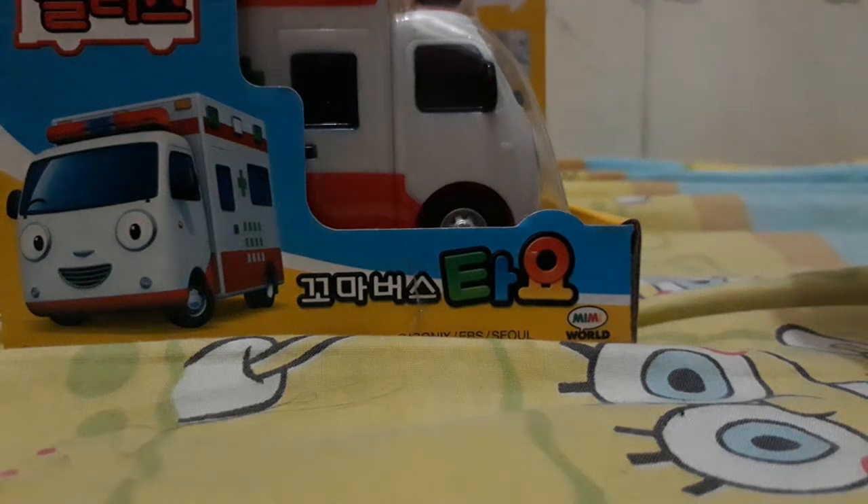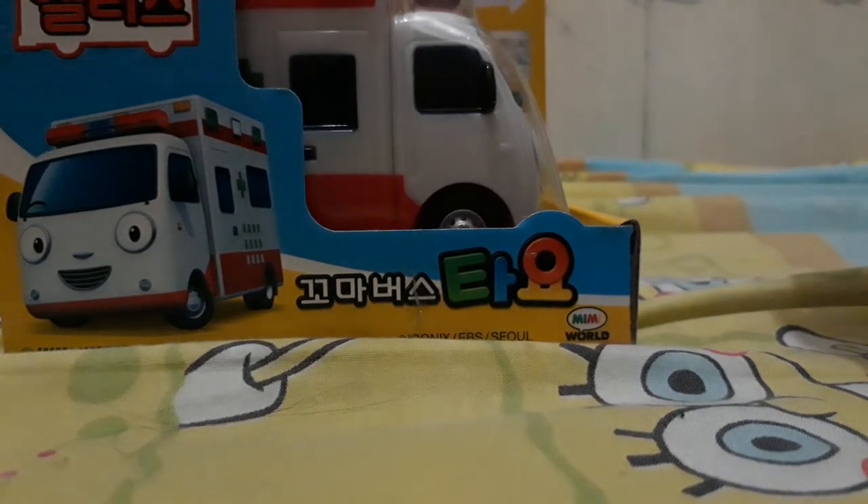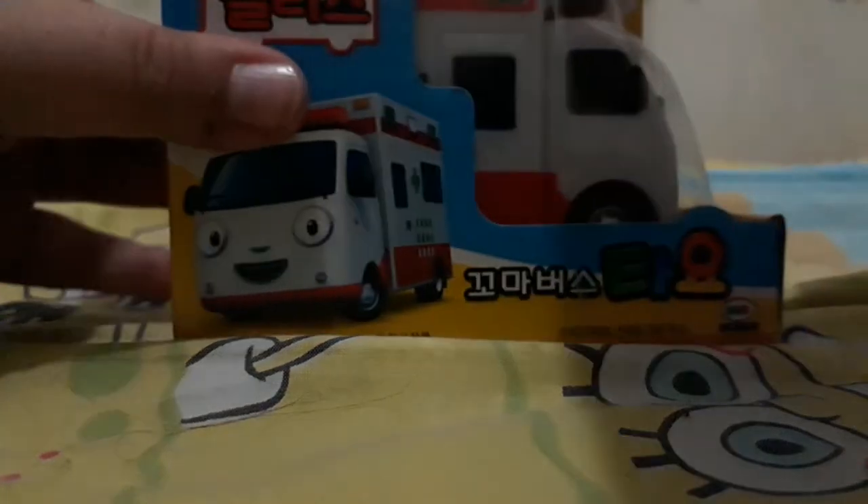Hi guys, welcome back to my channel! Today we're going to unbox the Tayo Little Bus ambulance toy. I want to say thank you to South Korea for delivering this Tayo Little Bus ambulance. Thank you so much, South Korea, we love you! Let's open this thing!